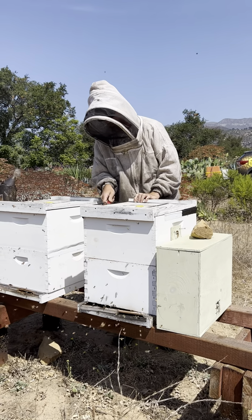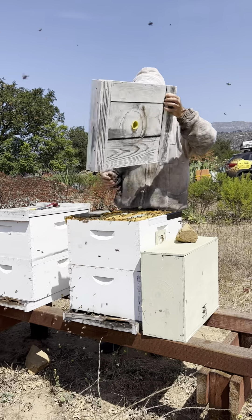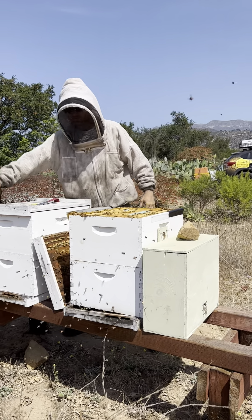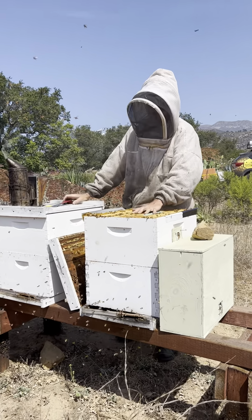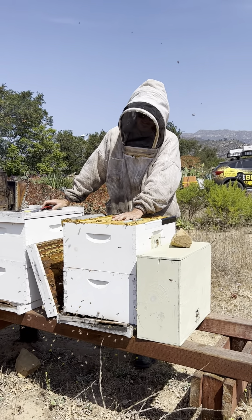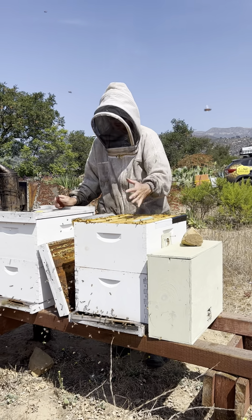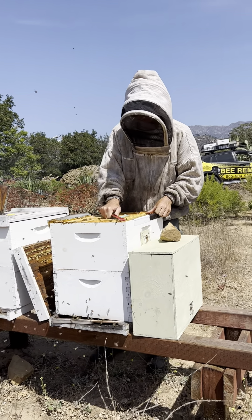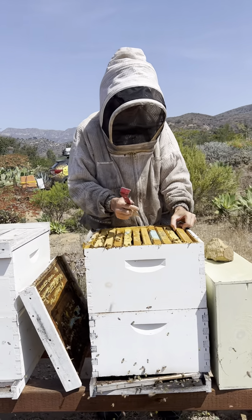I checked both hives and they're both pretty heavy. Last visit they were 12 to 14 frames of bees, so we're going to check. The first thing I do is check for temperament. If I can put my bare hand inside the hive and the bees are calm and gentle, that generally means they're okay to be in the neighborhood. I'm going to check the frames — pulling out an end frame first to give myself enough space to work.